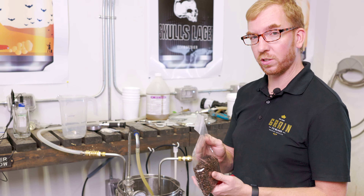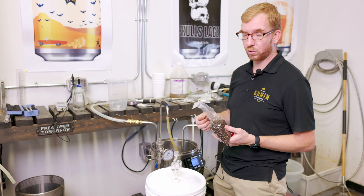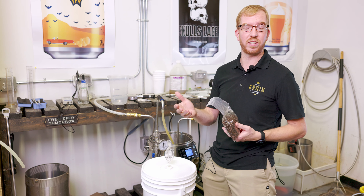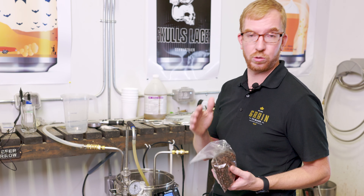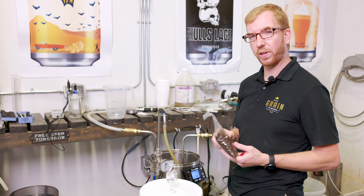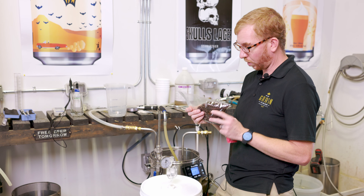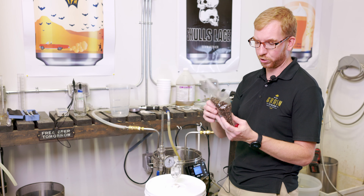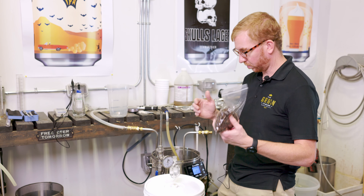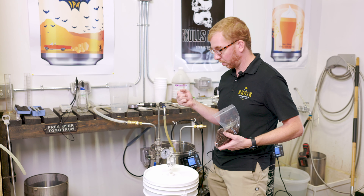There are a few ways we could have gone about this. We could have added it at the end of the boil, but I think you're going to get a lot of bitterness that way. We could have ground the coffee up — you'd probably get more flavor, but then you've got to deal with all that coffee floating around and how to filter it out. So I decided to do somewhere between three and four ounces of whole coffee beans, adding them 10 days after we pitch the yeast when the beer should be pretty much fermented out. We'll add them directly into the fermenter, they should just sink into the trub at the bottom, let that sit for three to five days, then keg it.